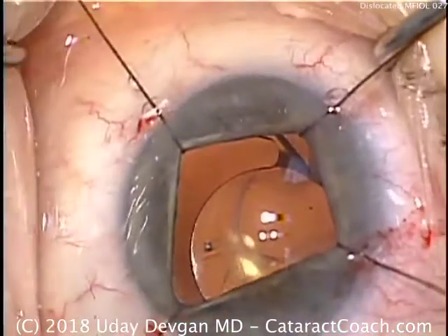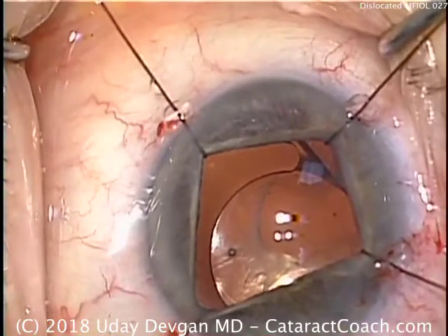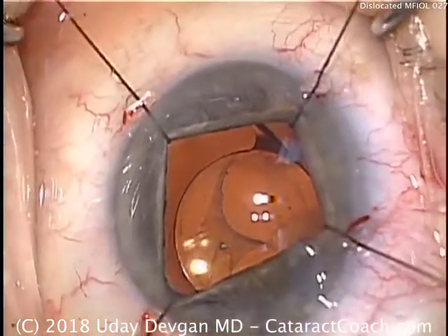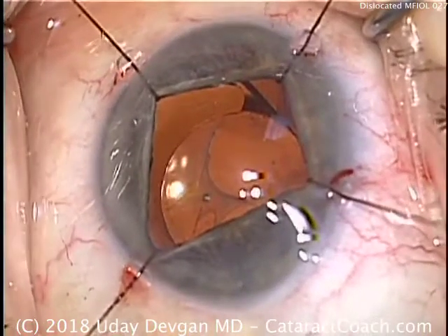So certainly, we need to address this — we can't leave the eye like this. We use a sharp 27-gauge needle on our viscoelastic to get under that capsular edge. Once we've separated it, we can switch back to a 27-gauge blunt cannula.